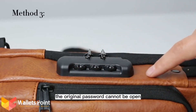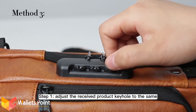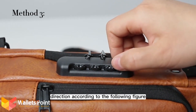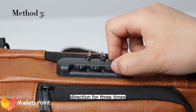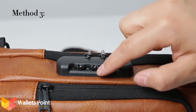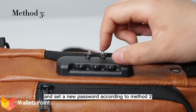If the original password cannot open the product after receiving it: Step 1, adjust the received product keyhole to the same direction according to the figure, then adjust each password number in the opposite direction 3 times — it must be exactly 3 times. You can then complete unlocking and set a new password according to method 2.